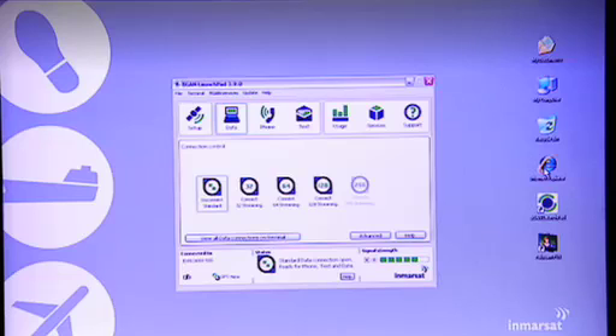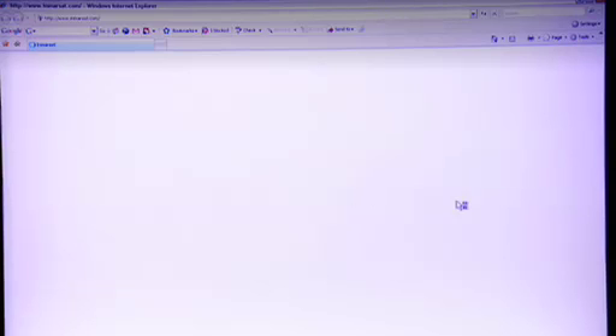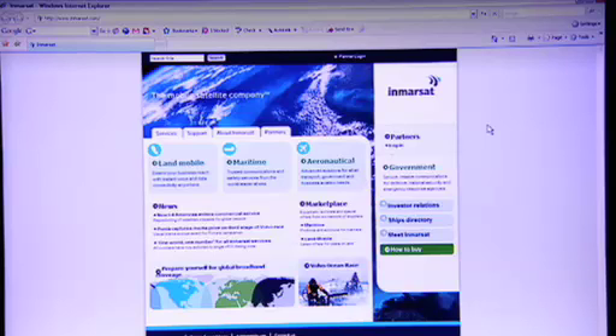Just to show you I'm online, I'm going to open Internet Explorer, and here you go — I'm on the Inmarsat homepage.